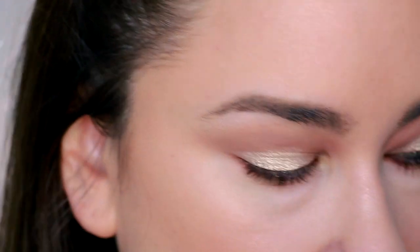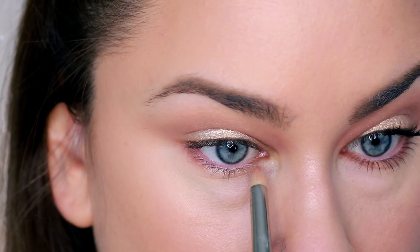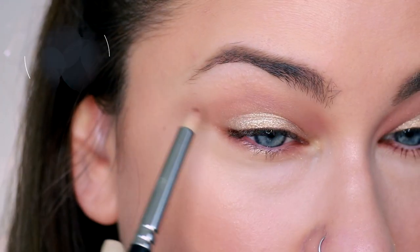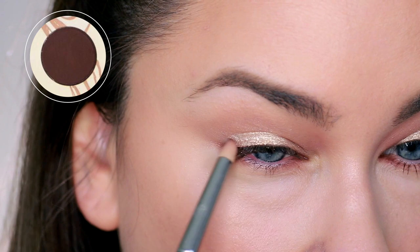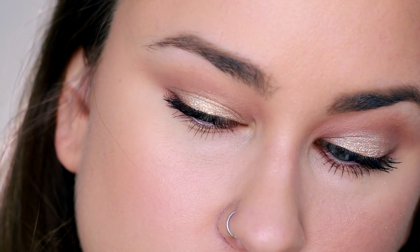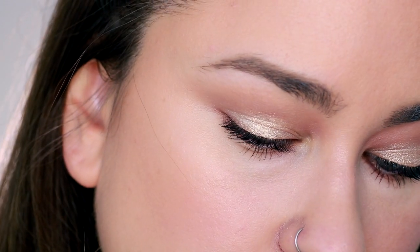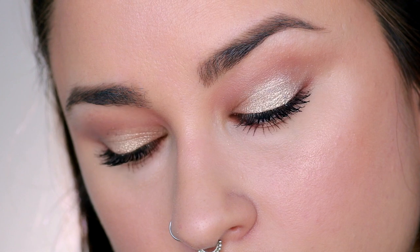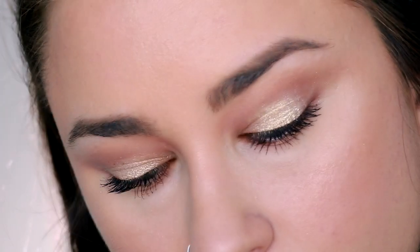Going back in with those original shades from the Kathleen Lights palette and a slightly smaller brush, I'm just buffing that again through the top of the crease. Taking Top Yacht and putting that in the center of the lid, then taking those same brown colors and putting it under the lower lash line on the inner and outer corner to create a little bit of a halo eye effect. Next, I'm taking the darkest brown shade in the palette and buffing it very gently along the outer corner of the lid. This is the entire easy look — very simple to recreate, super brightening on the lids, and I love how it makes the eyes look open and wide awake.